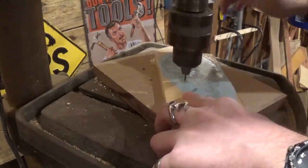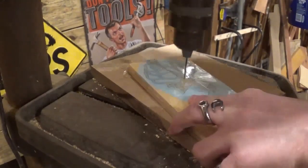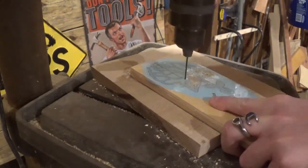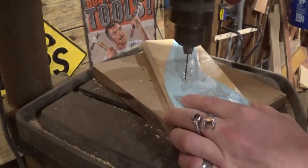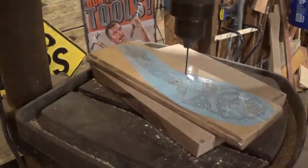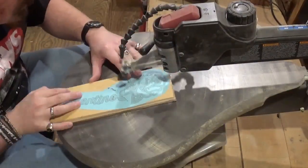Without further ado, let's head over to the drill press. Over here on the drill press, we're going to take a small drill bit and drill all of our pilot holes for internal cutting. As I said, there are several internal cuts on this small project with some small details, but we're going to take our time and get through all of the cuts. Now over here on the scroll saw, beginning with some of the smaller and finer interior cuts.